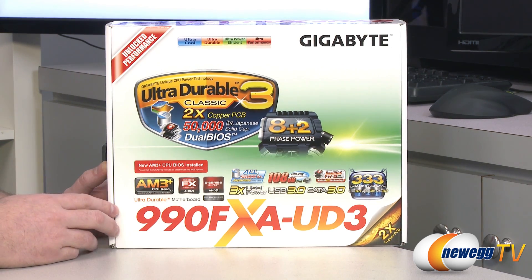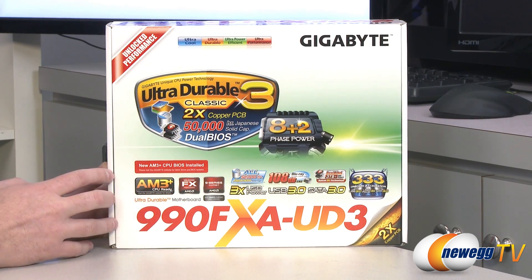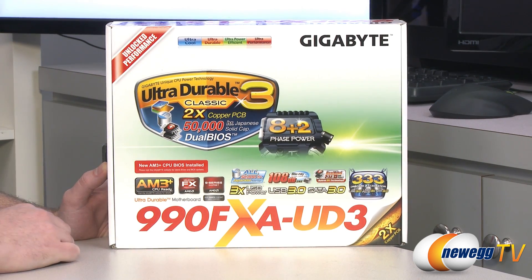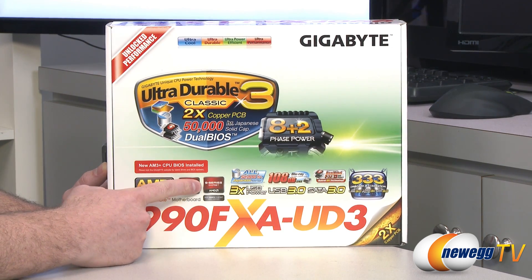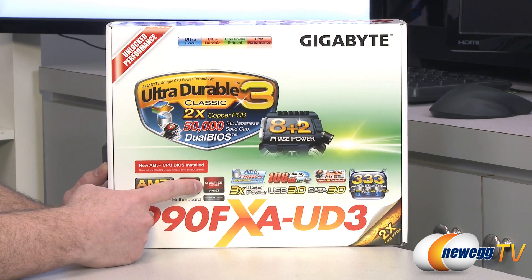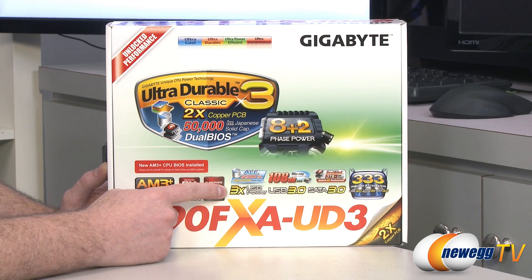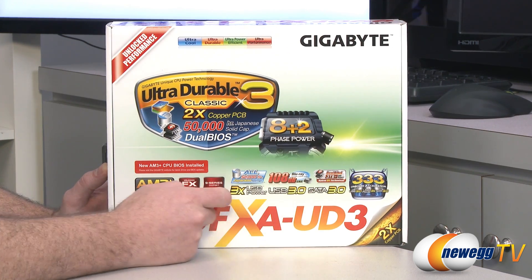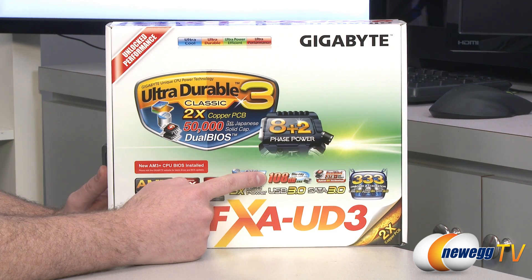Originally some of the 990FX boards that came out had BIOS that were not compatible with FX processors. This one ships with that BIOS installed, so you should be good to go with an FX series processor from AMD. You also get the 9-series chipset — the 990FX Northbridge and 950 Southbridge from AMD. Triple USB power for charging devices more quickly, of course USB 3.0. You also get SATA revision 3 by virtue of the 950 Southbridge chipset, and a 108 decibel signal-to-noise ratio with Blu-ray appropriate sound integrated.